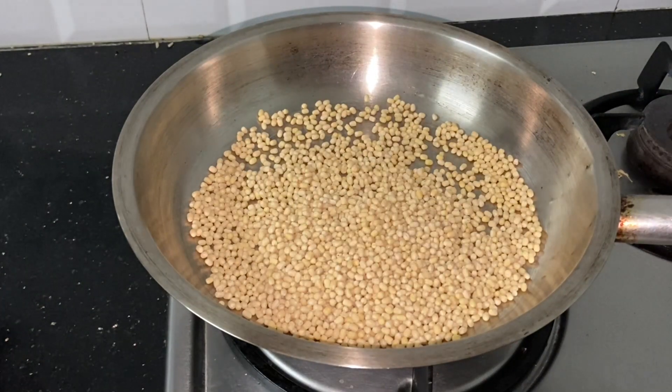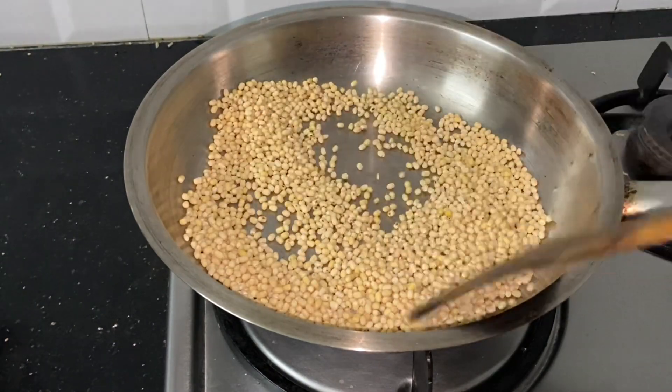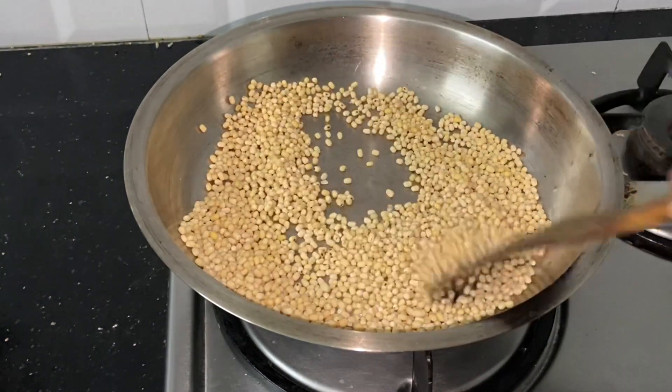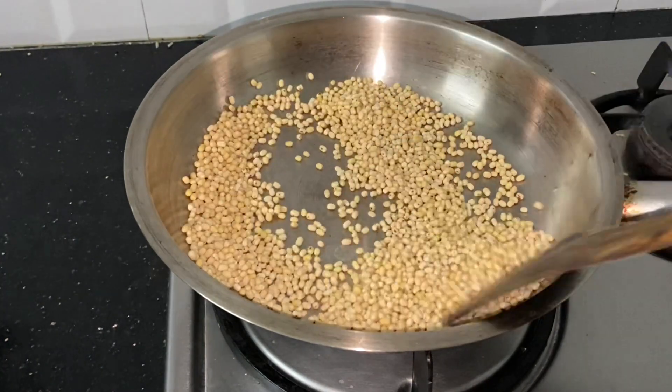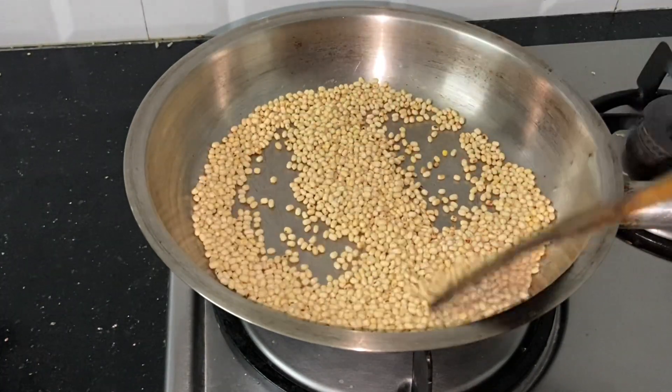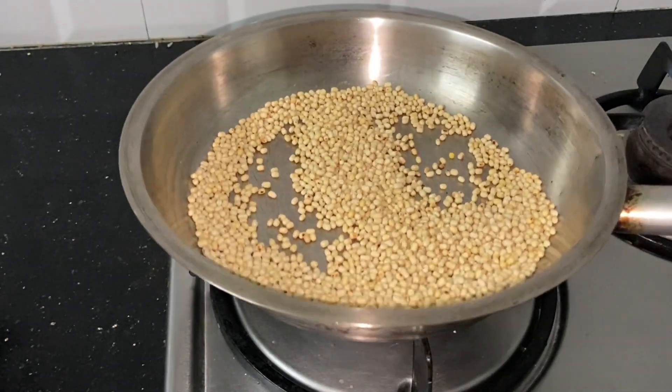Let's see if we are working at the top of the pan. You can add a little bit of flame at the top or bottom. Now let's try adding a little flame and see how this pan will be.